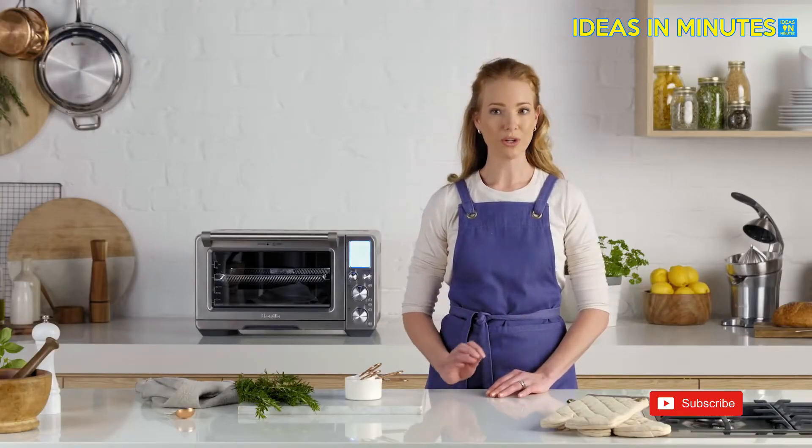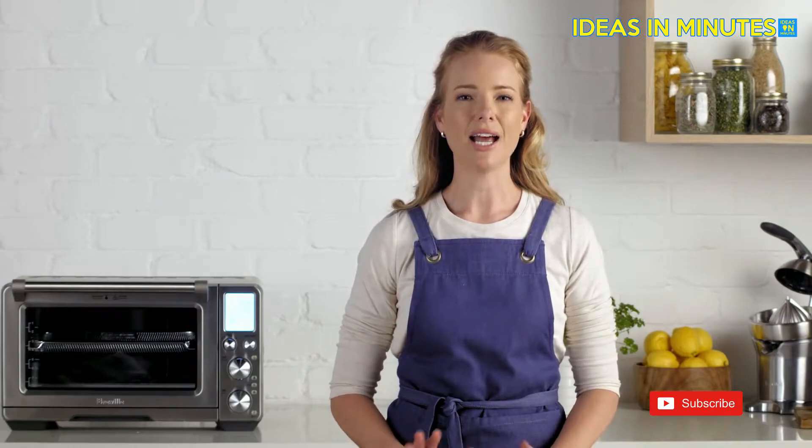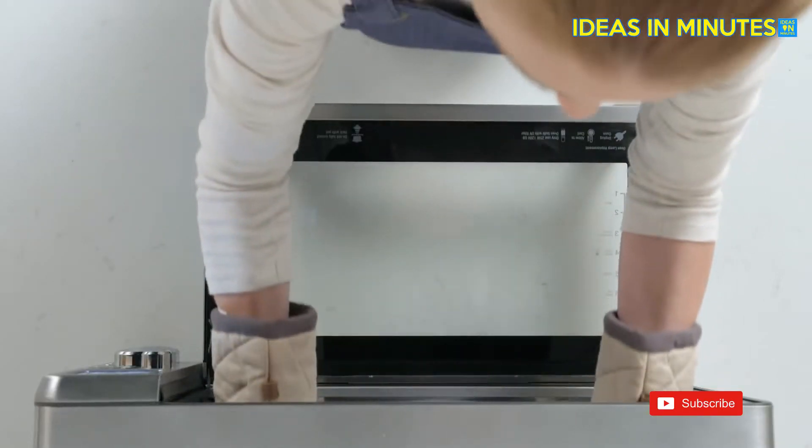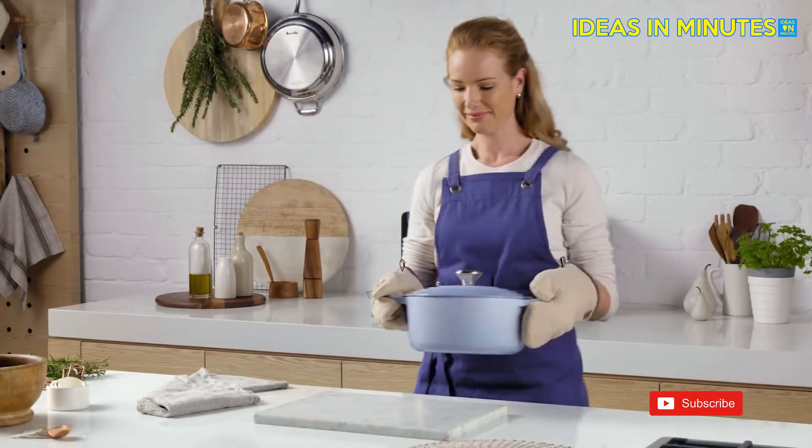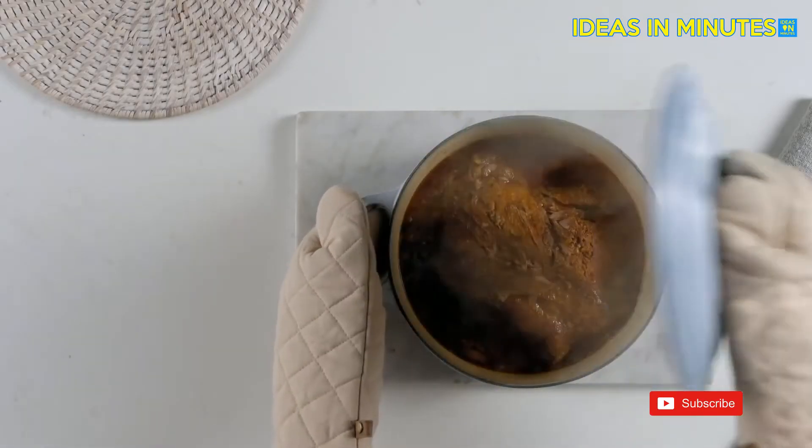Using the dedicated slow cooker function it makes tender and flavourful stews and casseroles. I press start in the morning and when I come home from work I have dinner done. Super flavour, super slow.